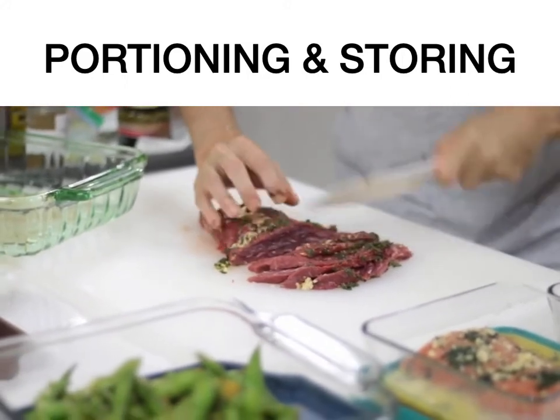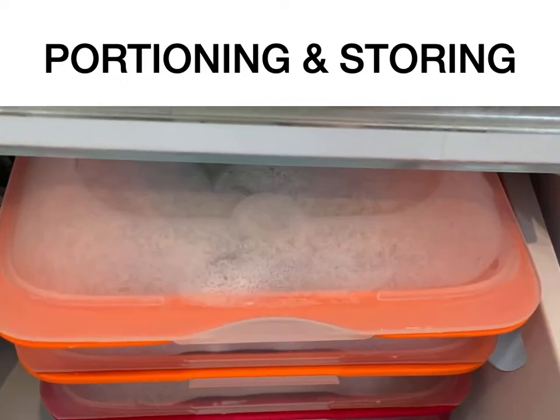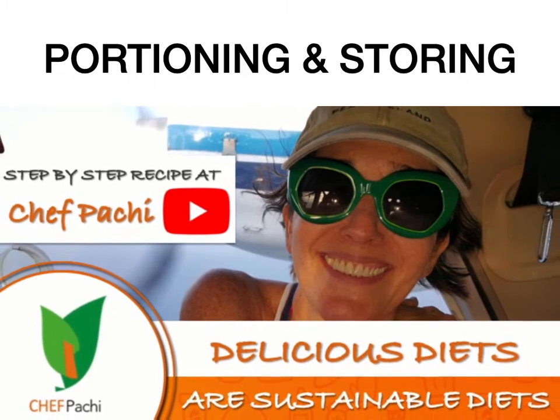I hope you enjoy delicious food all the time. Once you portion it, season it, and freeze it, you're always going to have delicious food at hand, at home, for everyone. Remember, with Chef Pachi, delicious diets are sustainable diets. Chef Pachi!